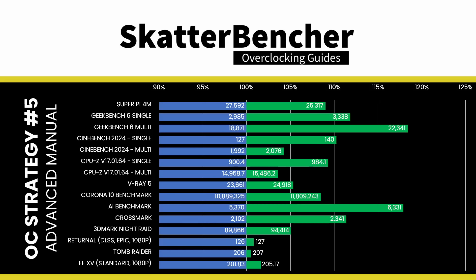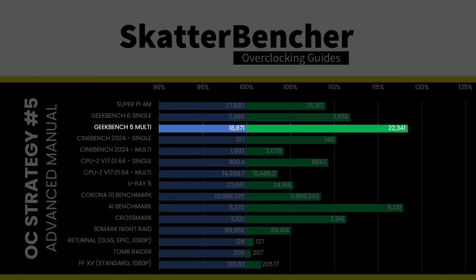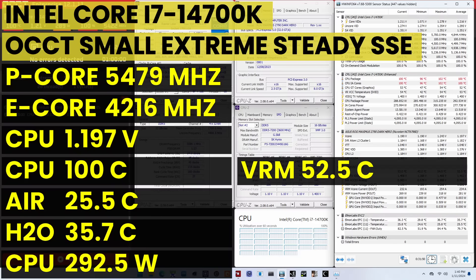We re-ran the benchmarks and checked the performance increase. With OCTVB, the main performance improvement is seen in lighter workloads that don't push the CPU immediately to TJ Max. However, the Raptor Lake refresh cores are pushed to their limit — even with few P-Cores active, temperature hits near TJ Max very quickly. We see a maximum performance improvement of +18.39% in Geekbench 6 Multi. AVX2 results: 5213 MHz P-Core, 4100 MHz E-Core at 1.143V. SSE results: 5479 MHz P-Core, 4216 MHz E-Core at 1.197V.